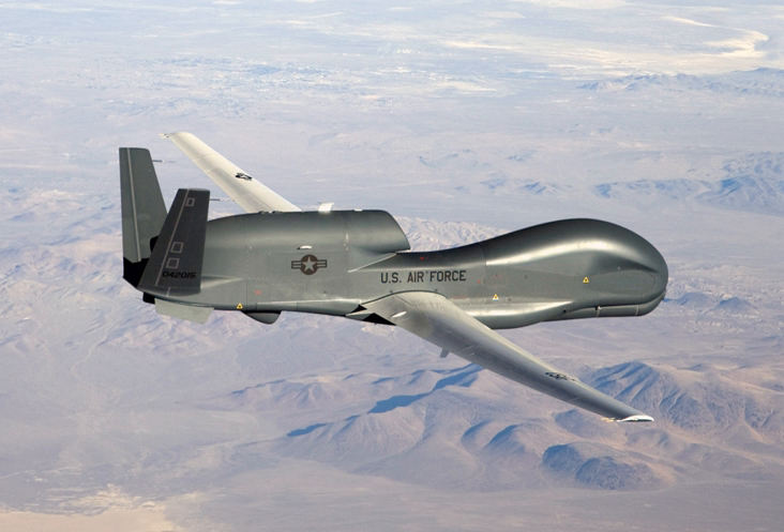The Navy MQ-4C differs from the Air Force RQ-4 mainly in its wing. While the Global Hawk remains at high altitude to conduct surveillance, the Triton climbs to 50,000 feet to see a wide area and can drop to 10,000 feet to get further identification of a target. The Triton's wings are specially designed to take the stresses of rapidly decreasing altitude, with a much stronger internal wing structure and additional features including anti-icing capabilities and impact and lightning strike protection.